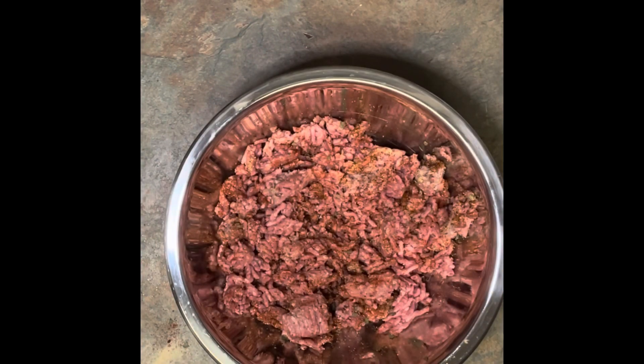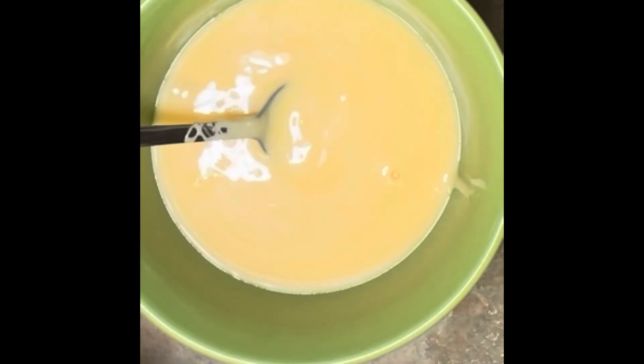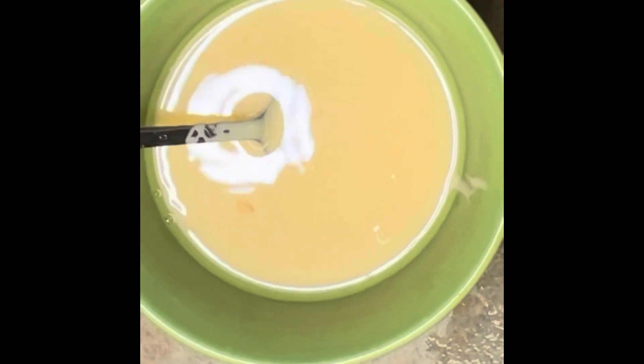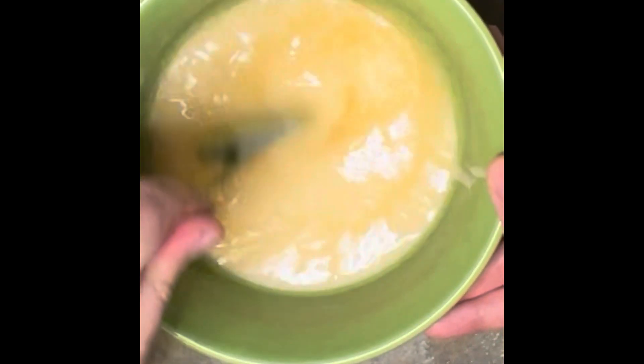Once those ingredients are all mixed up well, you're going to want to form it in the shape of a loaf, cover it with plastic wrap, and put it in the fridge overnight. Then you're going to want to make the sauce. Here I use sweetened condensed milk. You then add vinegar to that and some garlic powder. Give that a good stir, getting the vinegar and garlic powder well incorporated into the condensed milk. And again, put that in the fridge and leave it overnight.